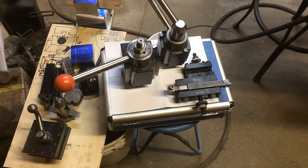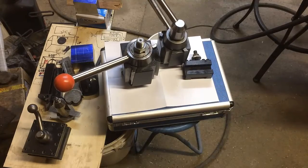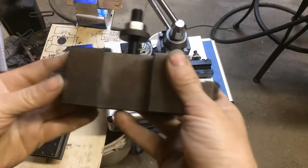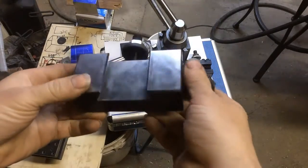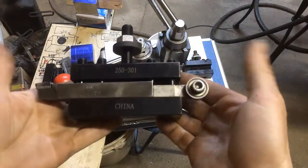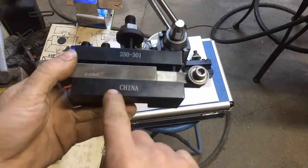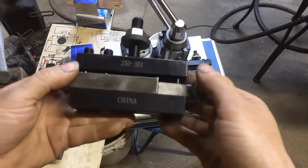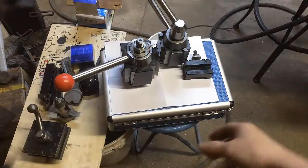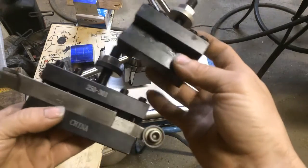This is for anybody wondering the difference between the size of the CXA and the BXA tool holders. This is the CXA tool holder — it holds up to three-quarter inch bits, or you can get oversized ones to hold up to an inch. This is compared to a BXA.